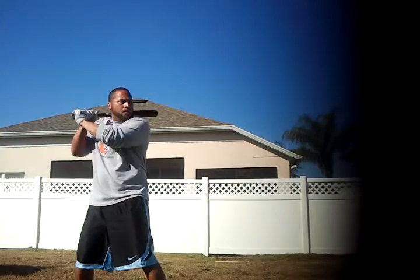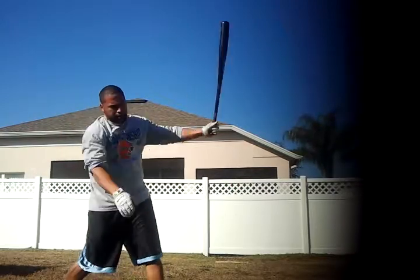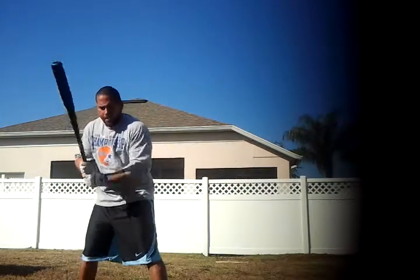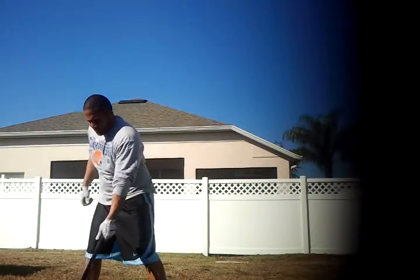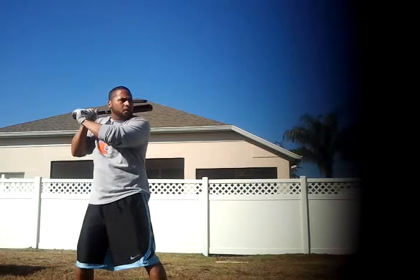Middle of his body, his core, his head as well. It's like you can almost draw a vertical line. Not too much head movement whatsoever. He's still in the same plane.